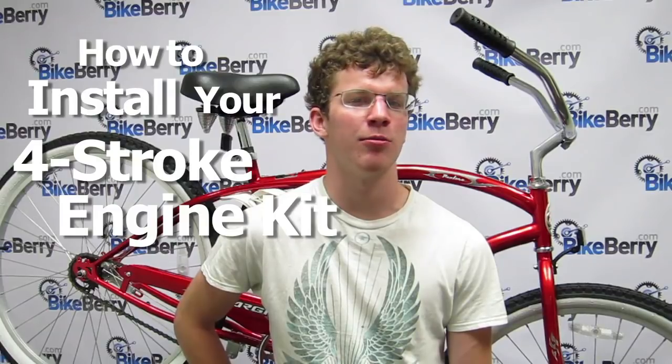Hi, I'm Johnny from BikeWare.com and in this video I'll be showing you how to install your four-stroke engine kit on your standard beach cruiser. I'll first talk about the pre-build, showing you what comes with the kit, the tools and materials needed for installation, and the best type of bike to motorize.